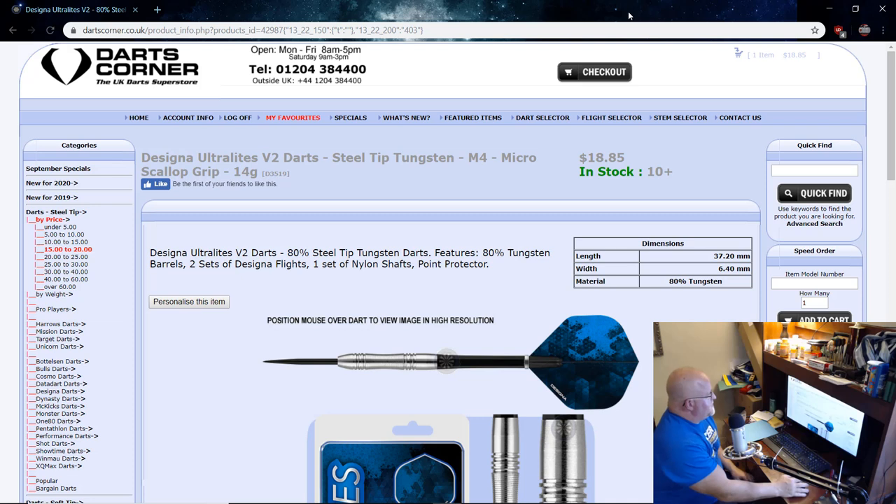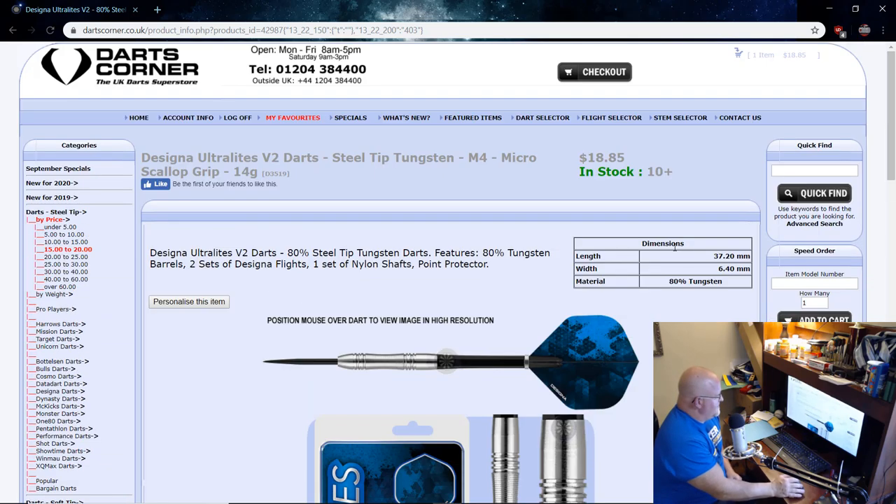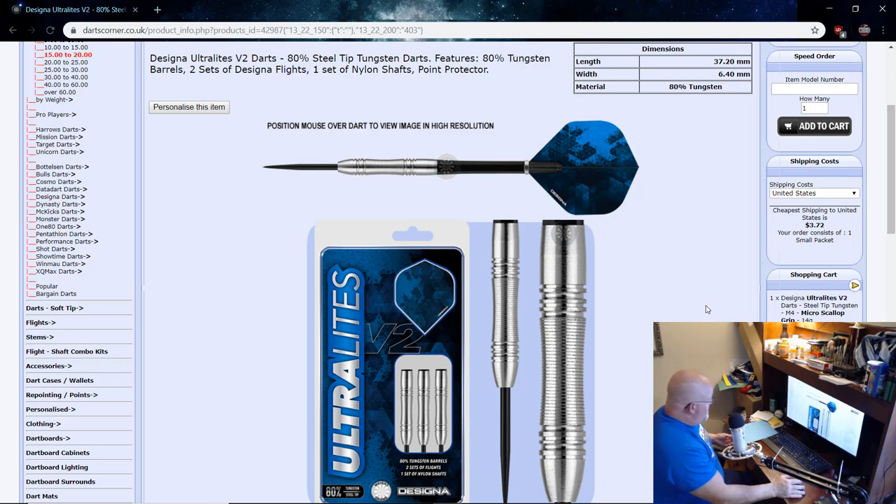Hey, what's up guys, Worldwide here. In today's quick video we're going to be taking a look at the Designer Ultralight V2 darts. These feature an 80% tungsten barrel and are the micro scallop grip version at 14 grams. I paid $18.85 US — there was a discount code that saved eight percent — and with shipping they came to about $21 shipped to my house here in New York, USA. Quite the bargain.